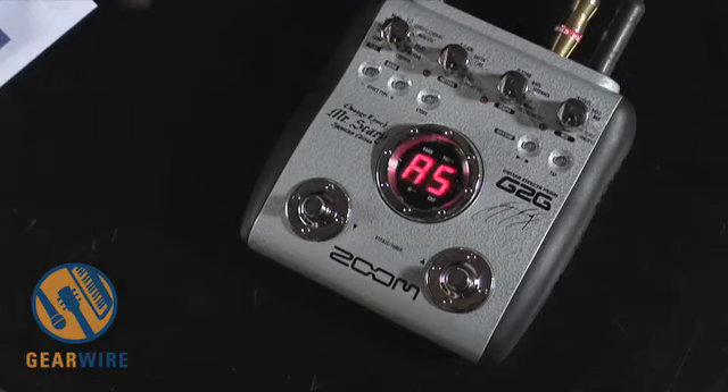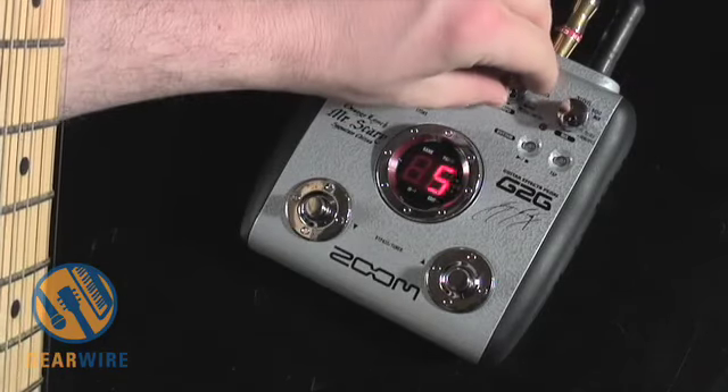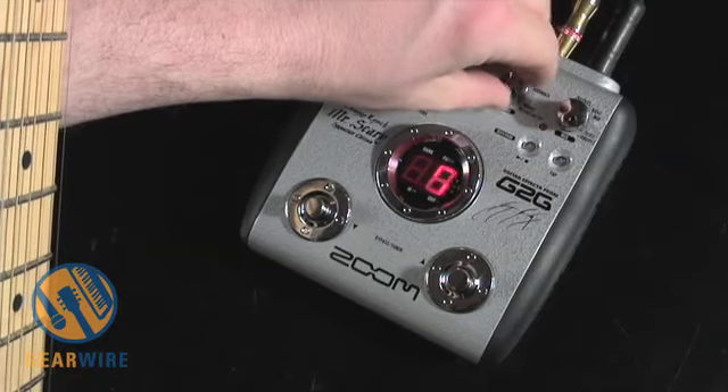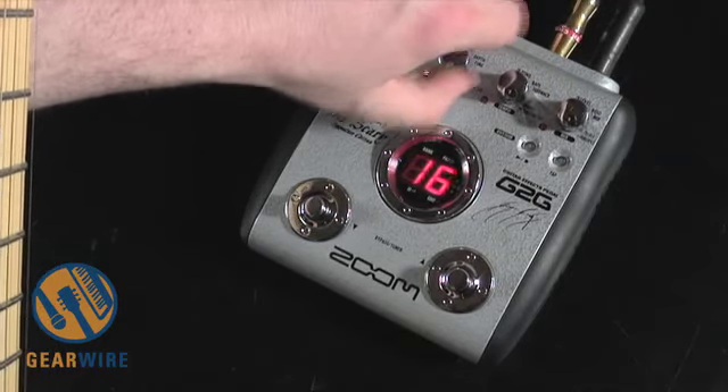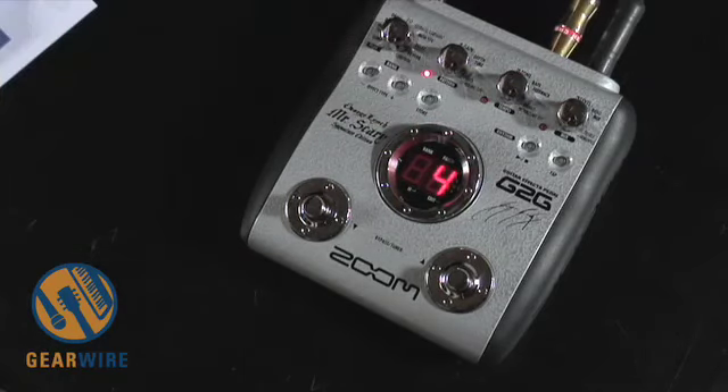Pretty cool — a little bright for my taste. Let's see if we can turn down the tone a little bit and take out some of that gain, because it's quite a lot.